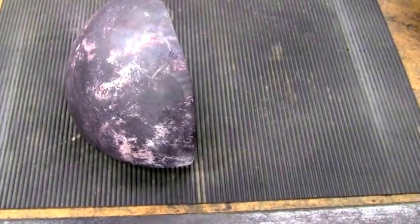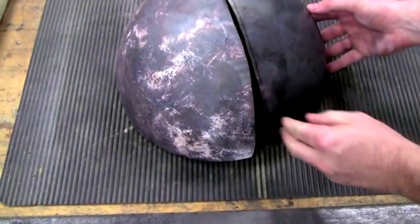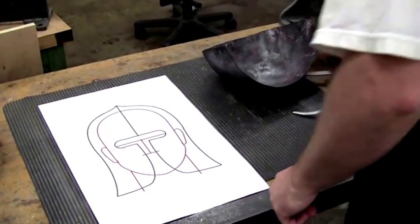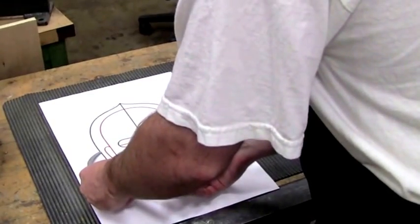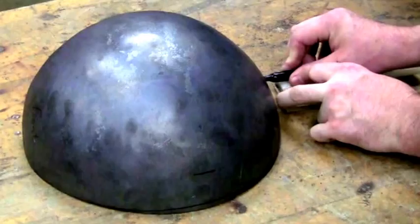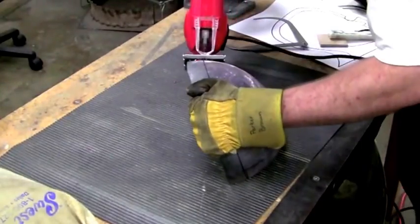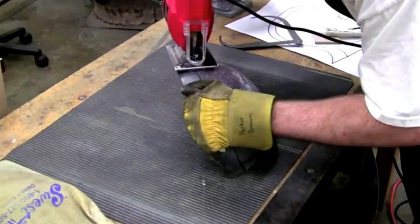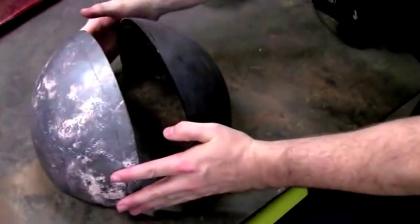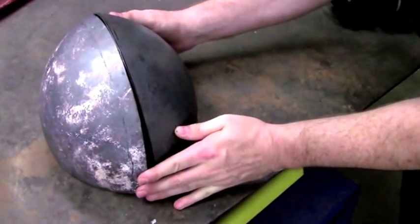I usually start out my projects with a detailed measurement of the wearer's head, and this allows me to optimize the fit. Here what I'm doing is I've dished out the two halves of the skull and I'm now matching them as closely as possible. I like to do some of my fine cutting using a jigsaw with a metal cutting bit.